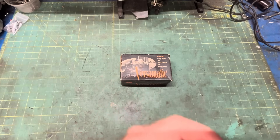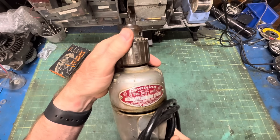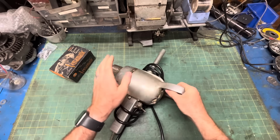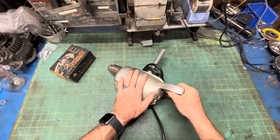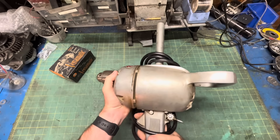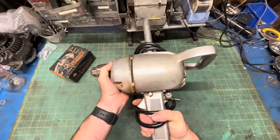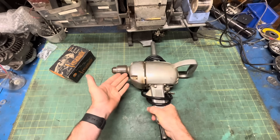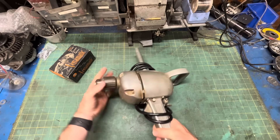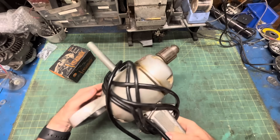Anyway, it also came with this Cummins drill, which really tickled my fancy, until I learned that this tool company has nothing to do with Clessie Lyle Cummins and his fabulous diesel engines. Just another generic American tool company from yesteryear that sold heavy Jacob's Chuck-equipped power tools that outlived both you, your children, and their own relevance, before inevitably being sold out to the Chinese or disappearing altogether.